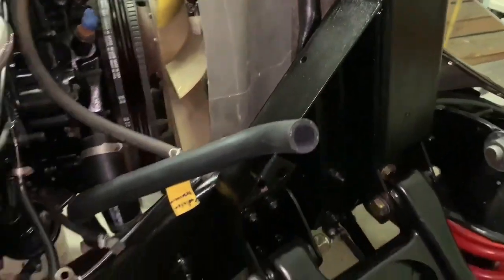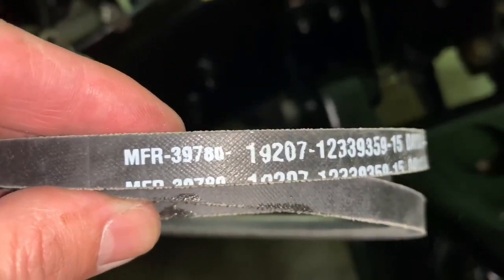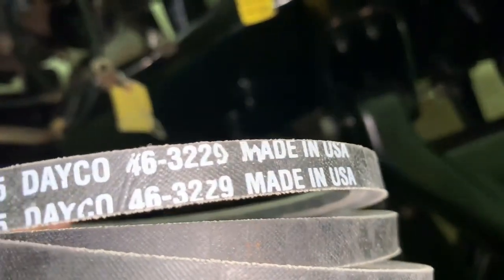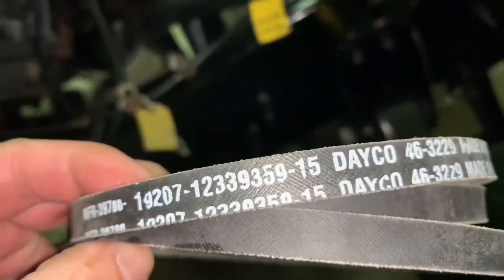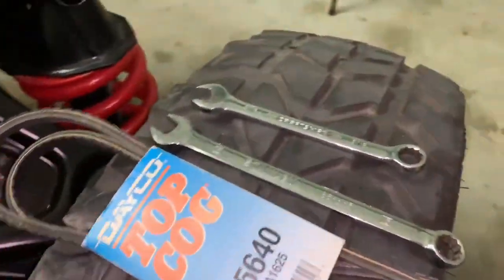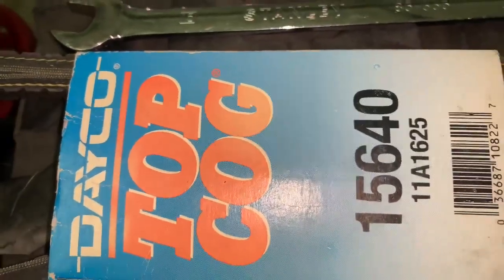Part number-wise, the shorter ones go to the power steering — the part number is right there so you can write that down. I got these from eBay or Amazon for a fairly good price, maybe twenty to thirty dollars for both belts. Then the longer ones — you need two of them — part number is right there as well.